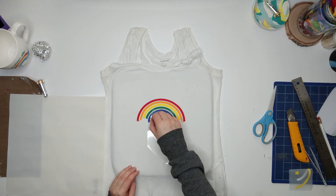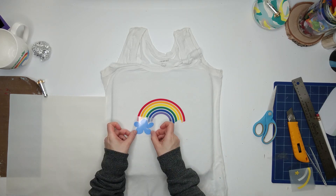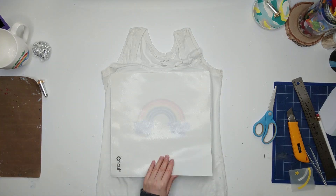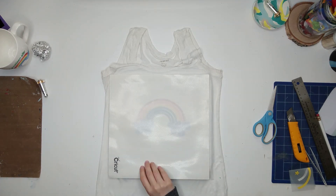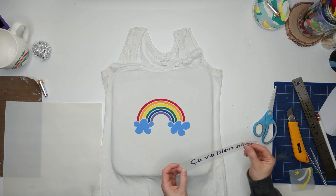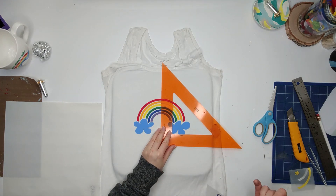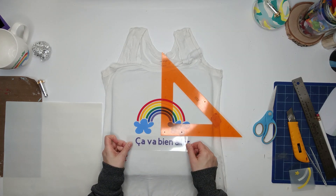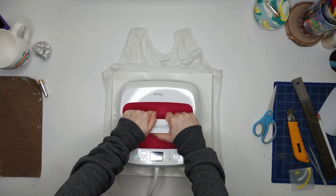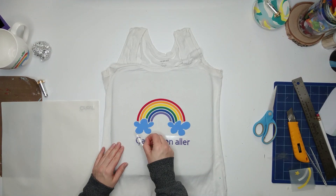For the two clouds it was easy to know where to put them since the rainbow arcs were perfectly aligned, so I decided not to cut the star with that — saving a little HTV. Since I like everything to be straight, I use my square to make sure everything is aligned properly, and a little final press with the time dictated by the size chart, and it was done.